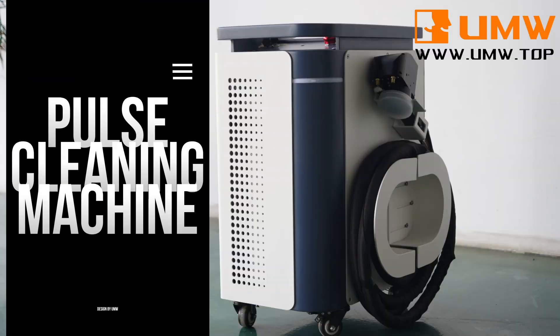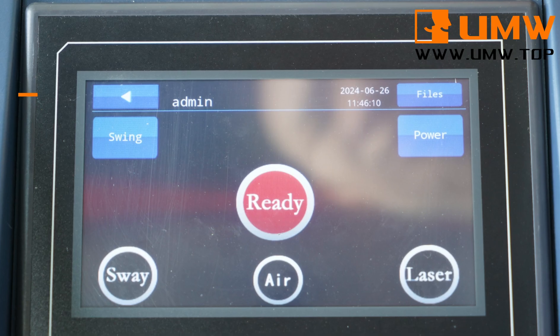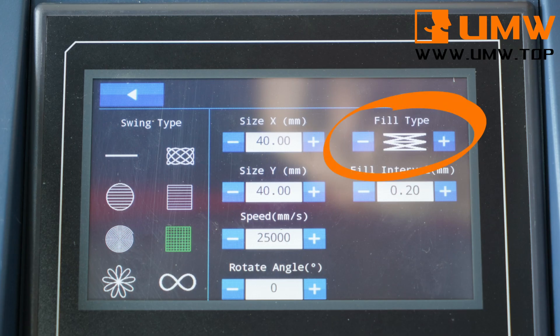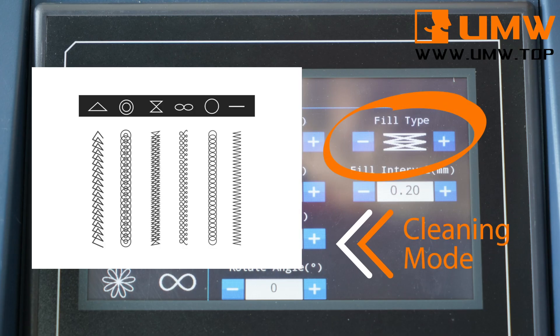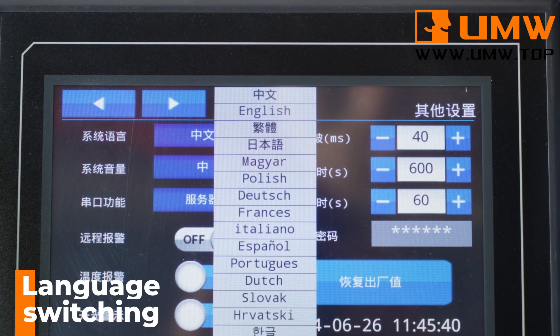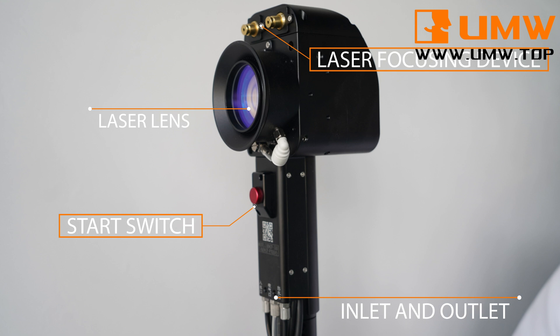The Pulse Laser Cleaning Machine is portable and suitable for on-site customer service. It has multiple cleaning modes and parameters to adjust, suitable for a variety of materials. It also has multiple languages to choose from. Its unique customized cleaning heads better protect the lens.